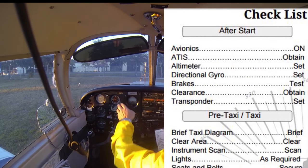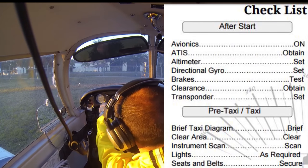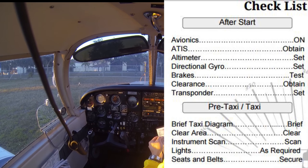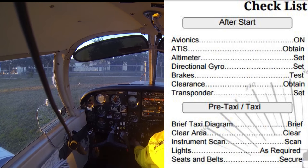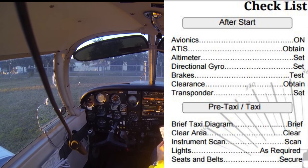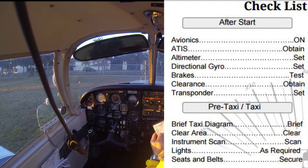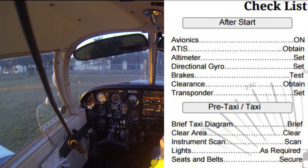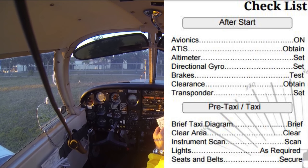Our directional gyro — we're going to want to set it off our compass. Looks like we're on a 010 heading, so we'll set it to 010. Brakes — we're going to want to test them, so we could release the parking brake, roll forward a little bit, and test the brakes by applying them to make sure they stop the aircraft as expected. For clearance — if we were at a Class Charlie, Class Bravo, or even some Class Delta airports, we'd need to obtain a clearance before taxiing. Here at Venice, with no control tower, we simply self-announce as we taxi.